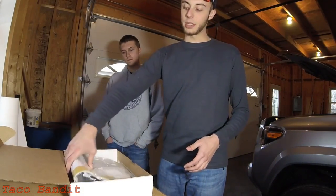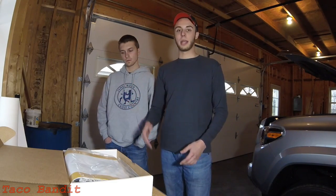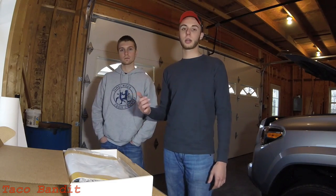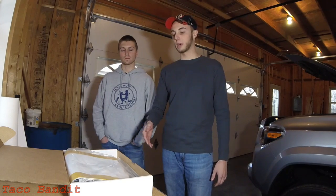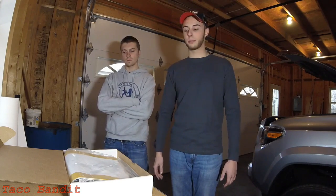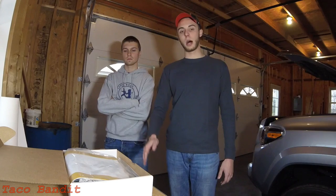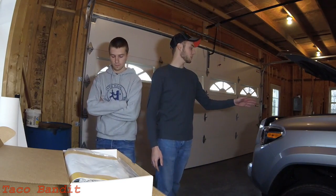My truck from the factory is the Enhanced Technology Package, so my truck does have the heated seats from the factory. But Chad's truck and the rest of the normal TRD models and the lower SR and SR5 models won't come with heated seats. So if you are living in a colder environment, especially this time of year, you're probably wishing you had heated seats, and I think this should be a pretty good option for you.